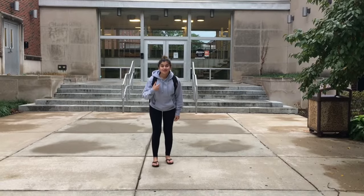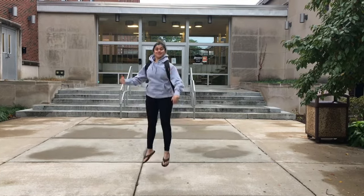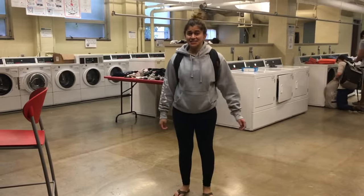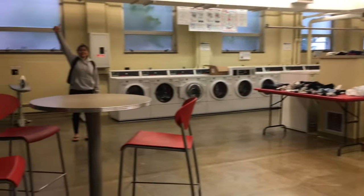Hey you — are you going to college and don't know how to do your laundry? Well, you've come to the right place. Being in college for three weeks has given me the opportunity to find the most efficient ways to do my laundry. Let's start off with what you're gonna need.